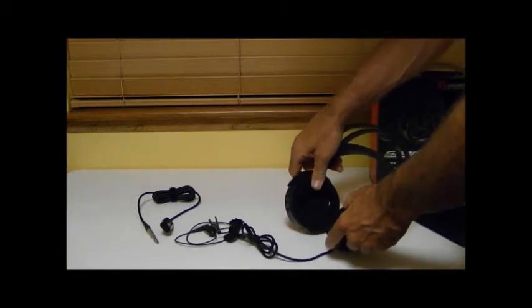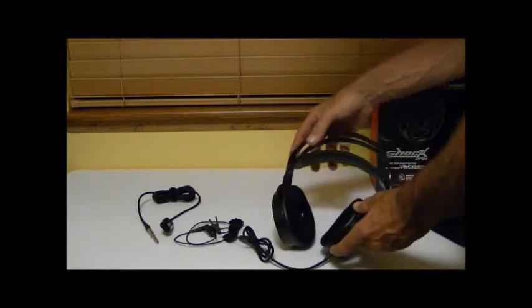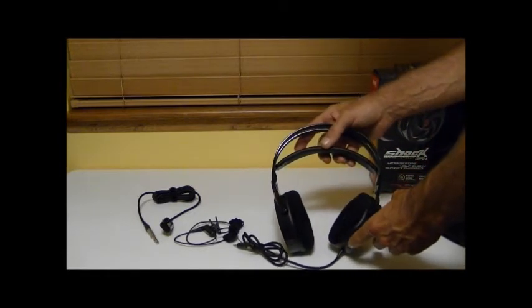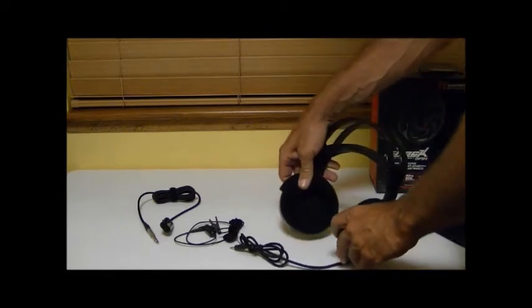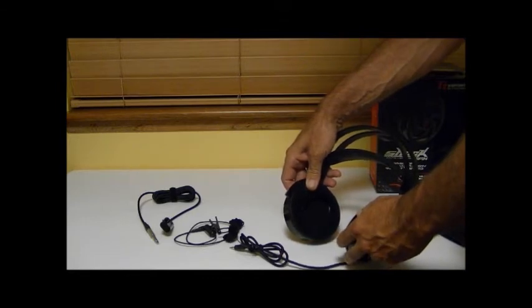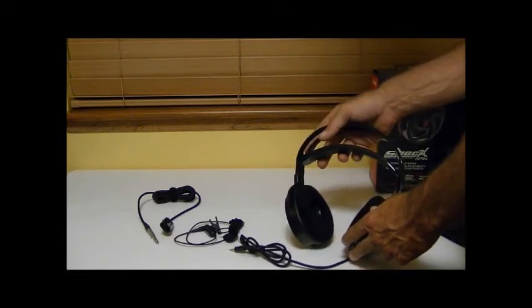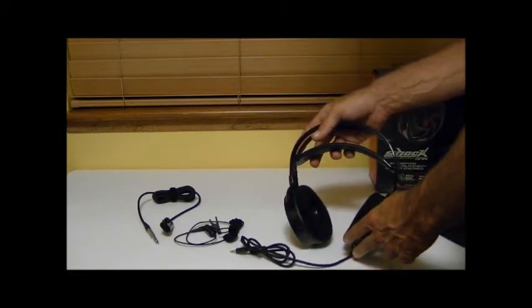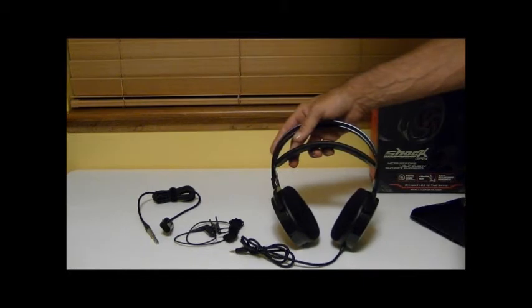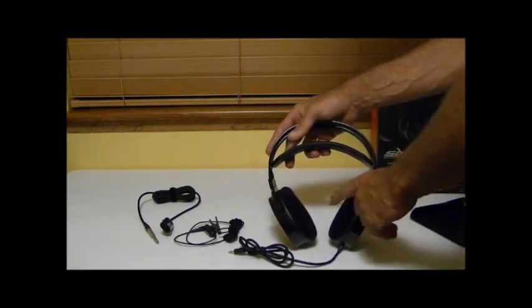The ear cups are made of velvet and they're very soft and very comfortable from our usage. The thing we really liked about it was the size of the ear opening — it's plenty big for just about anybody's ear to fit inside completely, which keeps you from getting pinching with half your ear in and half out, which can lead to discomfort and pain especially during a long gaming session or listening to music for an extended period of time. That's a really nice feature.